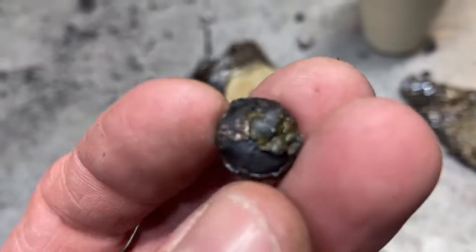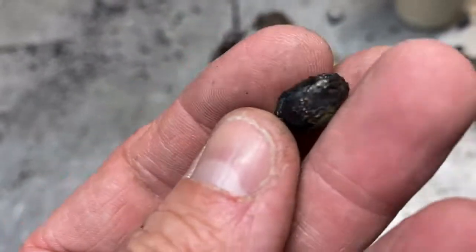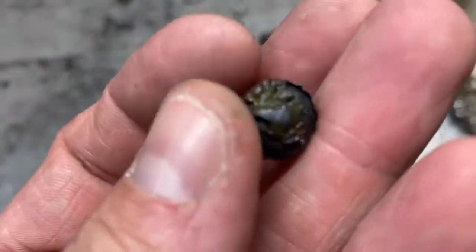A bead of metal fell out of there — something weird. It's very light; this is probably a matte.